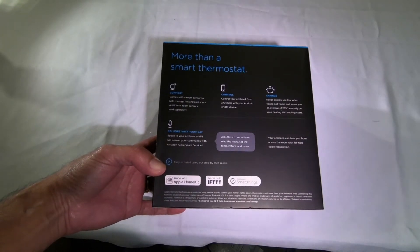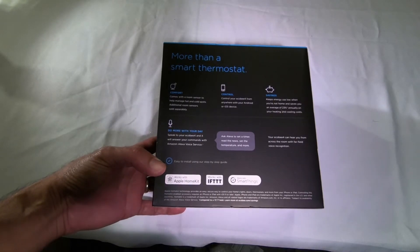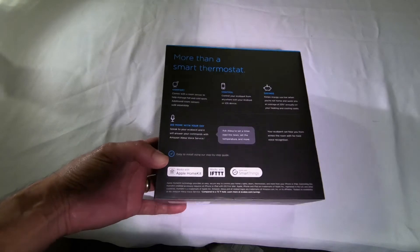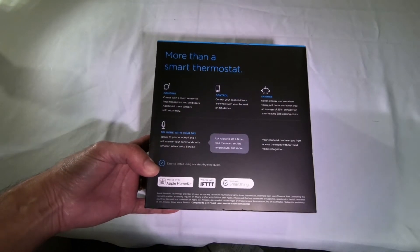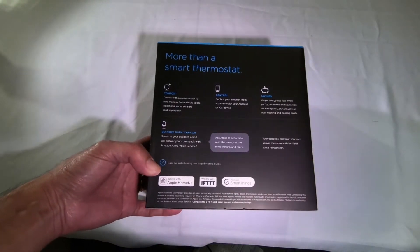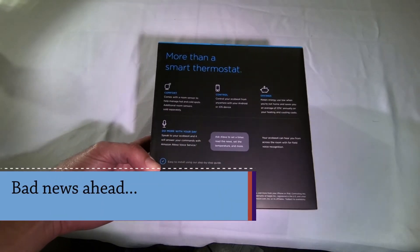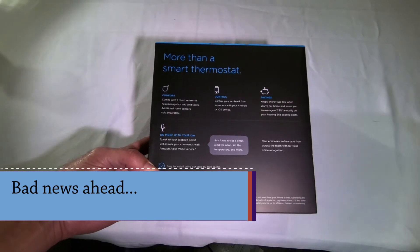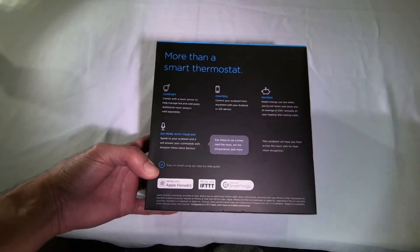Speak to your Ecobee 4 and it'll answer your commands with Amazon Alexa voice service, and it can hear you from across the room with far-field voice recognition. They say it's easy to install using their step-by-step guide. I'm not a Mr. Fix-It guy — I have a basic competency level like most of you, and beyond that it's out of my pay grade. So if I'm able to install this, you should be able to too.